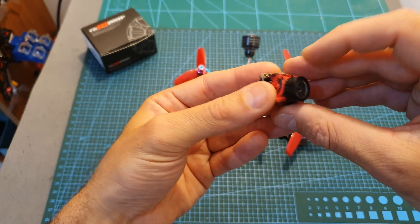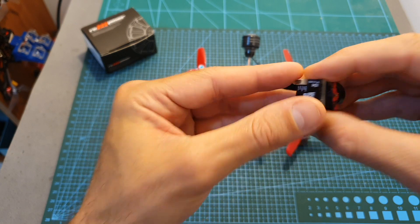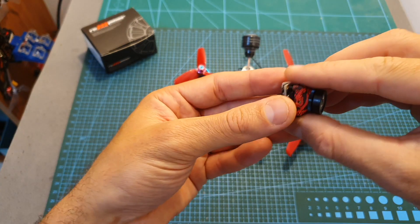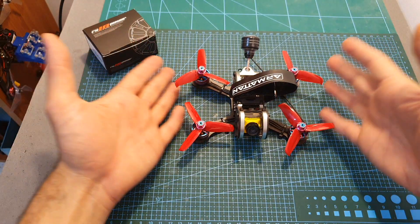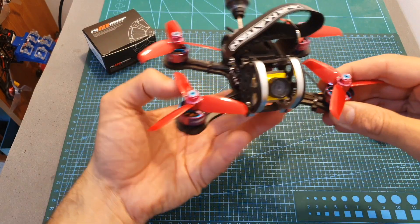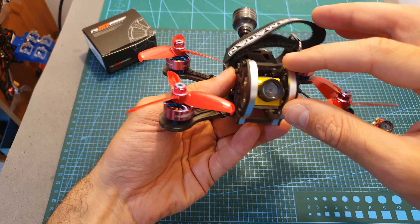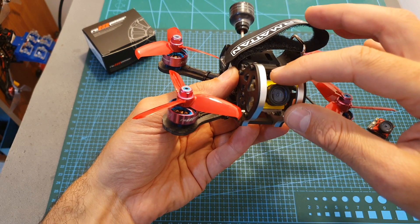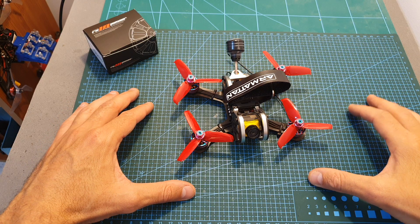In the build video you'll see that I used the Caddx SDR2 Plus race camera, which is an excellent micro FPV camera, but unfortunately it died in the middle of one of the flights. I crashed the quadcopter, but as you can see it's still in one piece. Instead I used the Caddx S2 micro FPV camera, which unfortunately I can't recommend because it suffers from some strange artifacts when facing the sun.